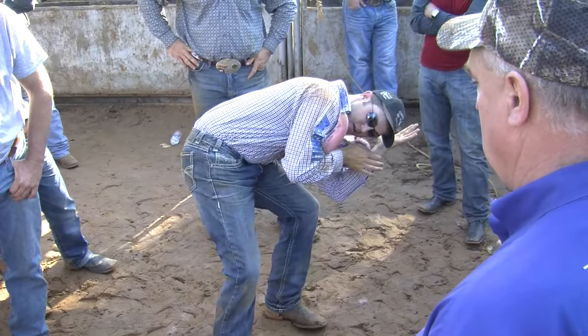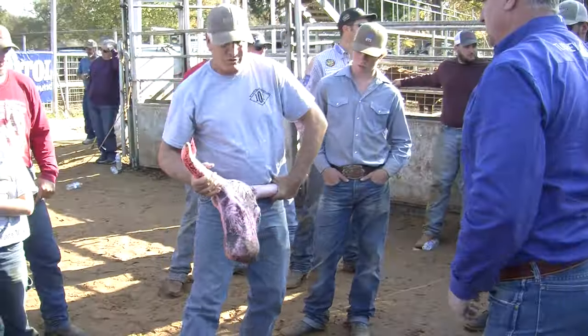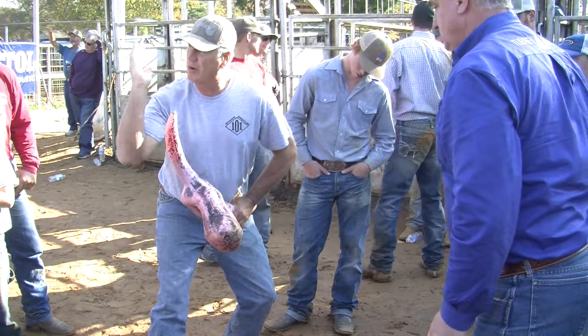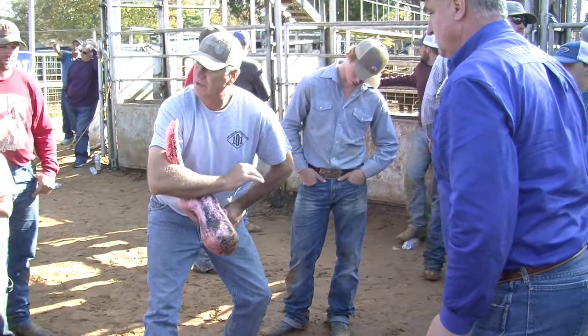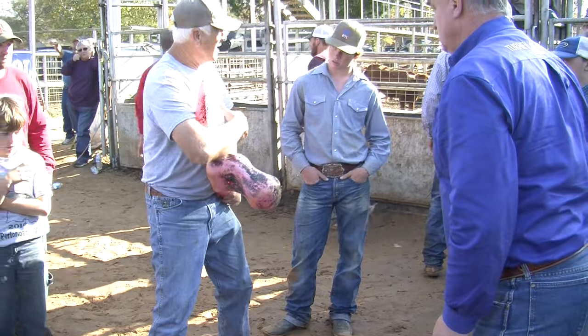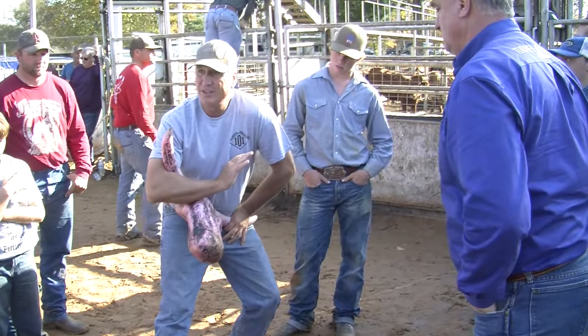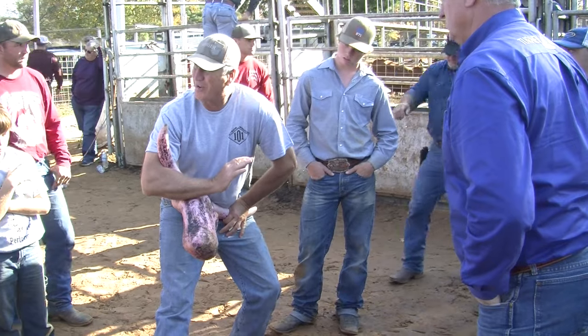Right here — boom, and out. What you're trying to do is get them steers over you right here. Let them drive over you, let them come over you. Stay still. Stay real quiet — your upper body, quiet. Stay still, stay in there, stay firm.